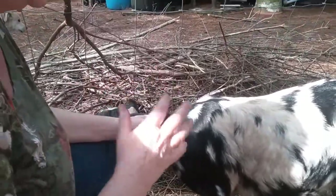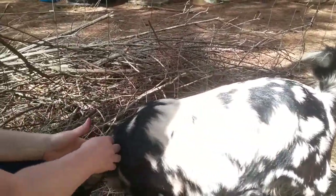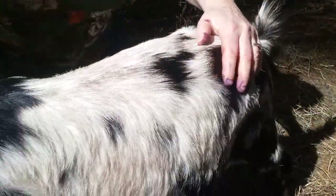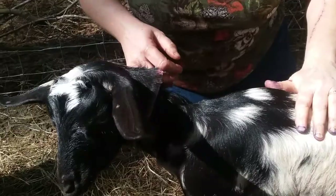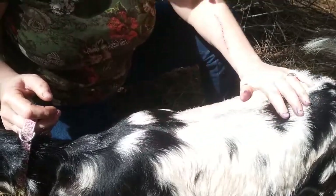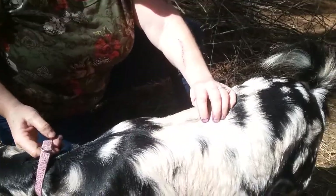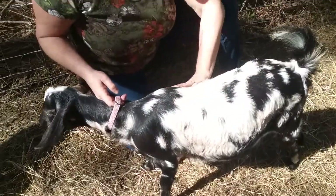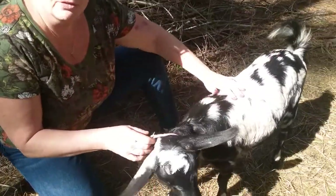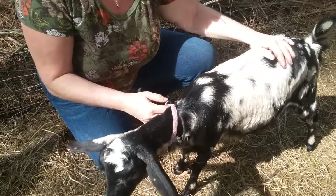One of the first things you want to do is run your hands over the goat. I've got Miss Simba as my model today. What you're feeling for is ribs — if you can feel the ribs, they're underweight. And this backbone ridge here: if you can feel that sticking up prominently, they're underweight. So weight is a real important part when you're looking at goats.